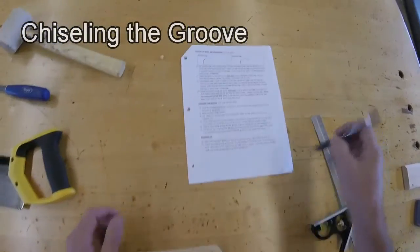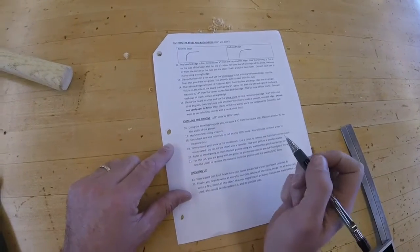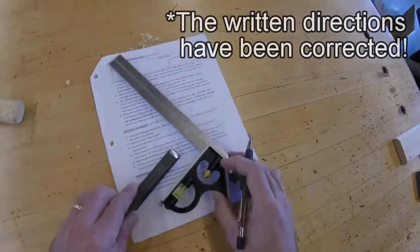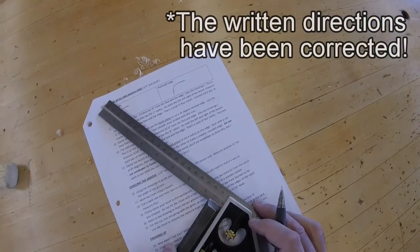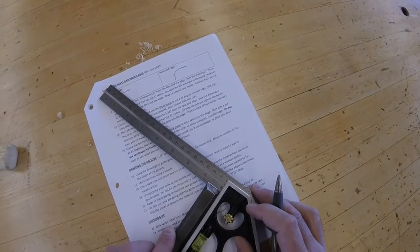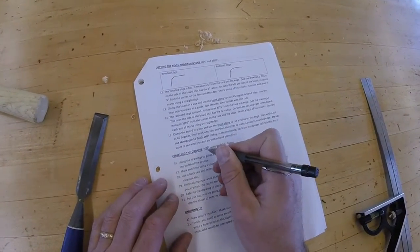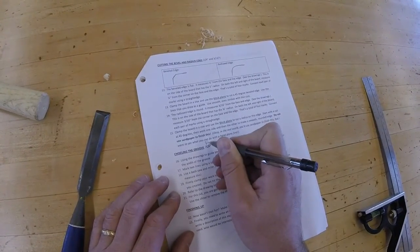Chiseling the Groove. According to the directions, it's a half an inch wide by three-sixteenths of an inch deep. The problem with these directions is that our chisels are three-quarters of an inch wide. So we're going to make an adjustment to the directions. Instead of a half of an inch wide, it will be three-fourths of an inch wide.